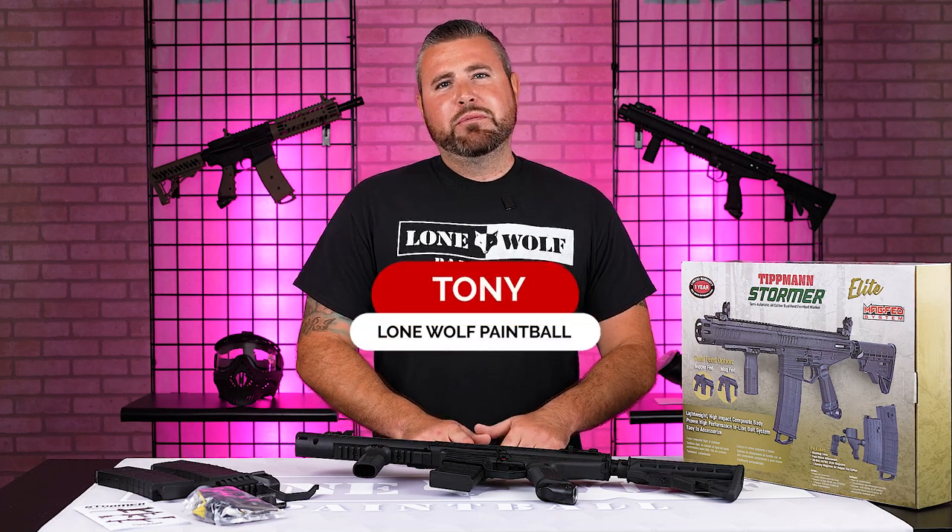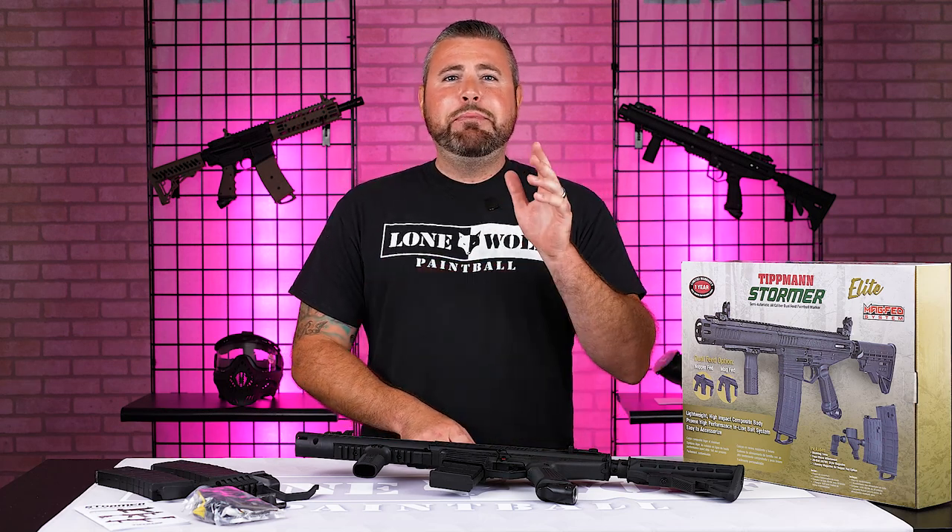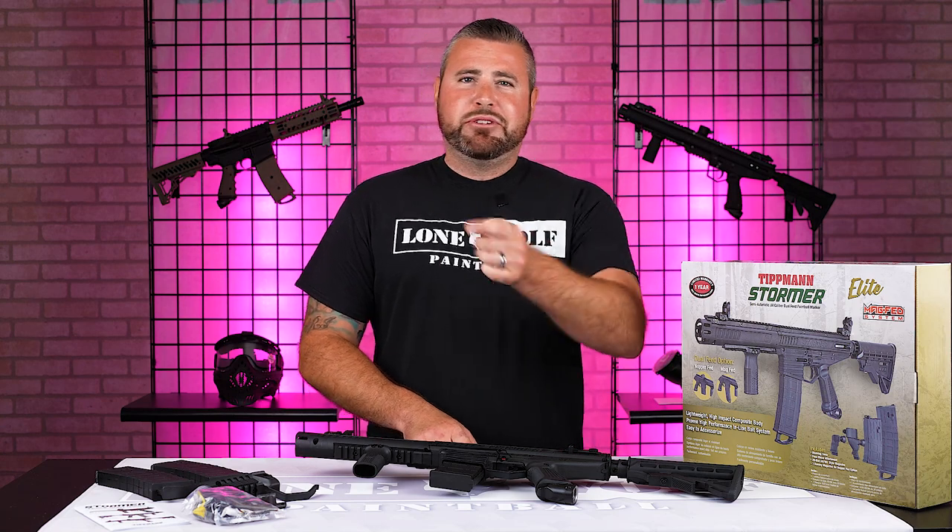What is going on, guys? It is Tony from Lomo Paintball, and today I am bringing you the best beginner paintball gun under $200.